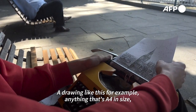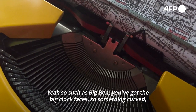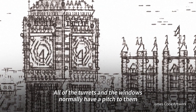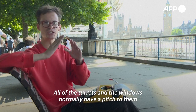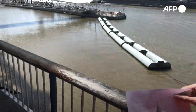A drawing like this — anything that's A4 in size — can take anywhere between four to five days. Something like Big Ben, you've got the big clock faces, so something curved — I've definitely used bracket symbols in this drawing. All the turrets and the windows normally have a pitch to them, and at that scale you can use a capital A to get the pointy roofs. It's not easy.